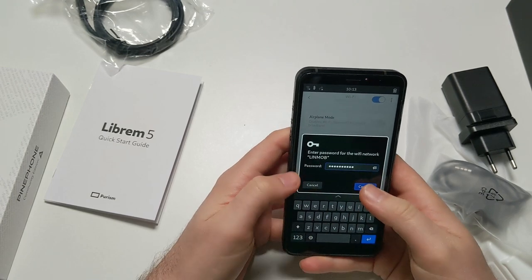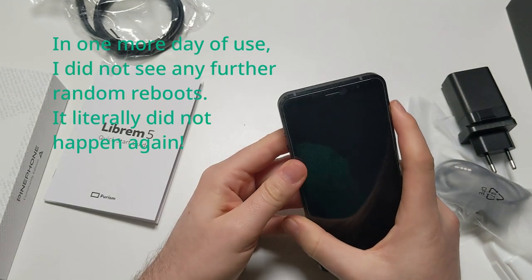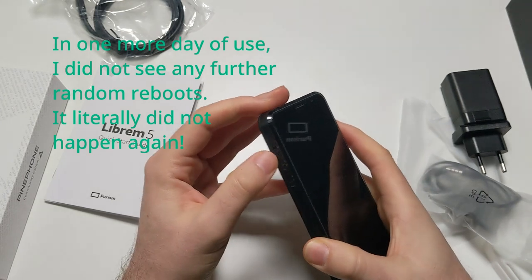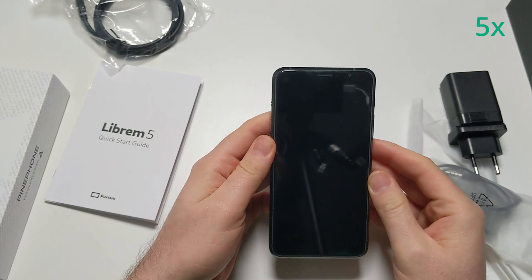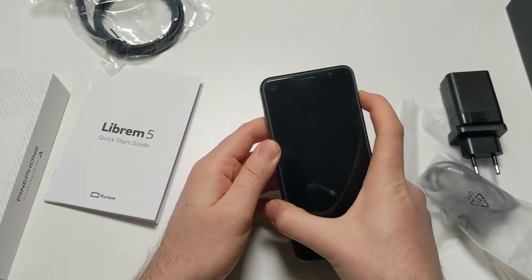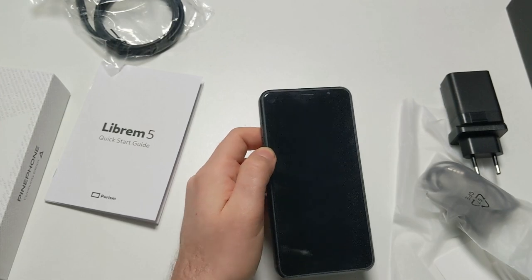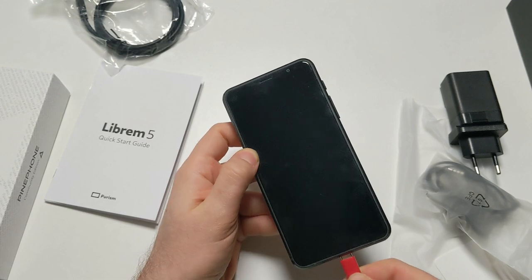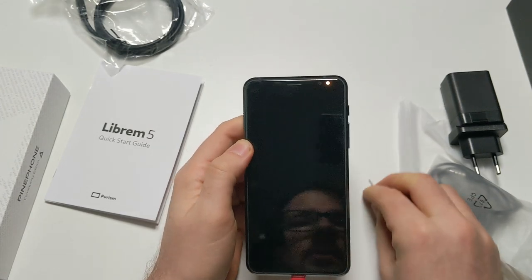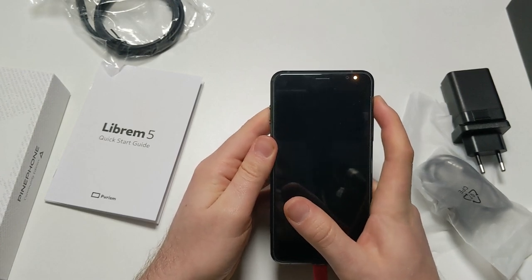Let's use my Linmob network and sign in. And then it seems to be rebooting. Maybe I need to connect it to power - I don't know. This is fully charged, so let's just plug it in and try again.